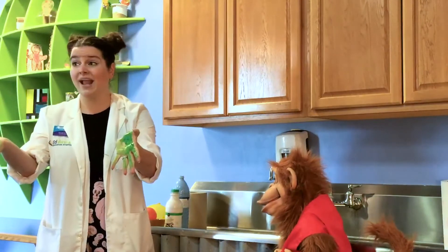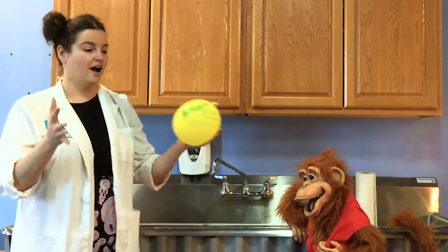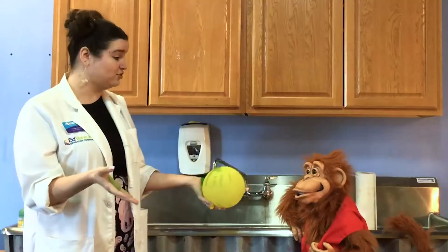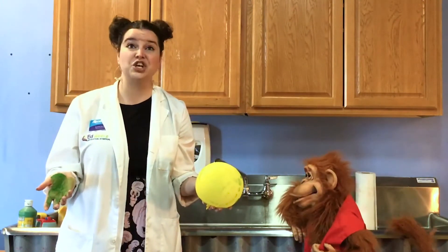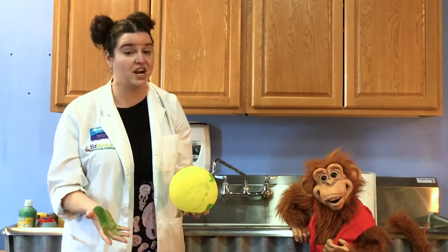Now I've got these germs all over my hands and I go to reach for something. Now my germs are all over this balloon. And what if I tried to hand it to you, Simon? Then you would get germs on your hand too, and you're sharing all of your germs with your friends — and that's not a very good thing to share.